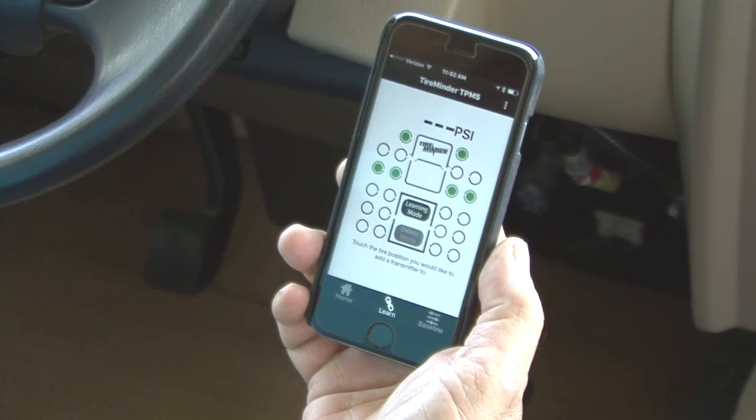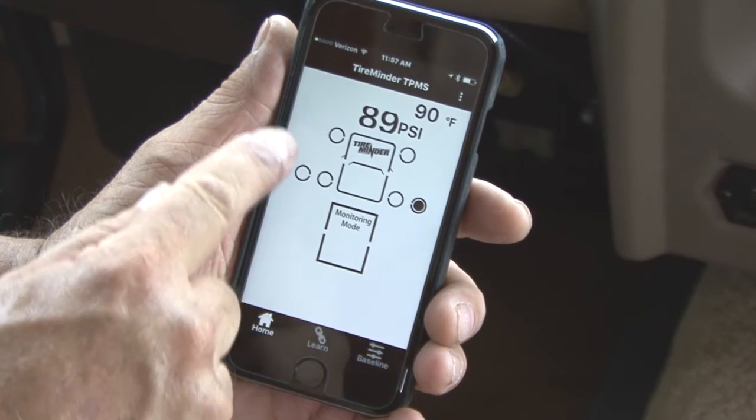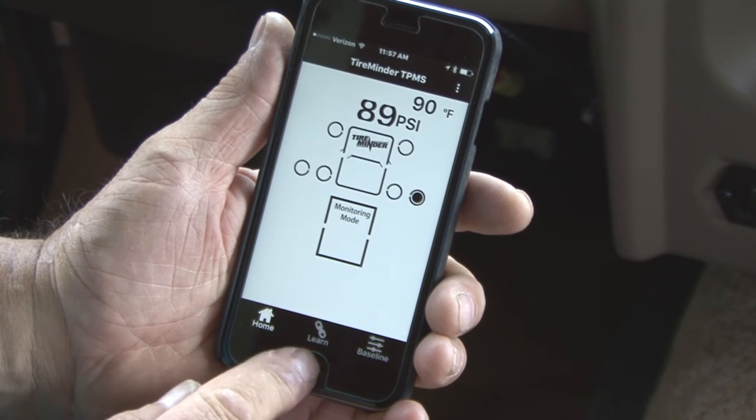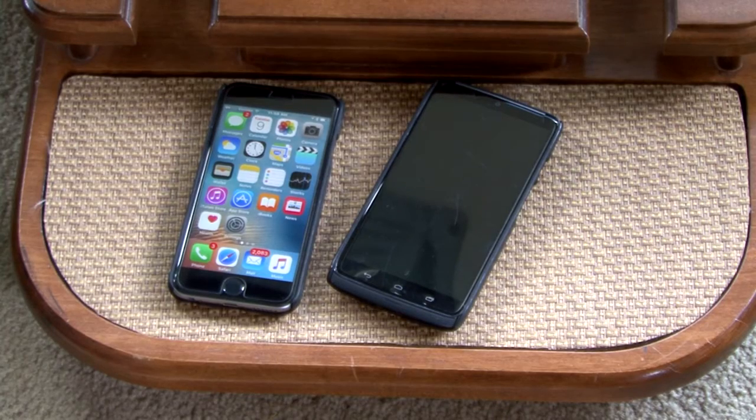The system is now set up. Press the Home button — you are now completely set up and ready to monitor all of your tire positions. You can exit the app without disrupting the ability to monitor and receive alerts. Do not close the app. Both Apple and Android apps are able to run in the background; however, if they are closed, the app will no longer monitor your tires.